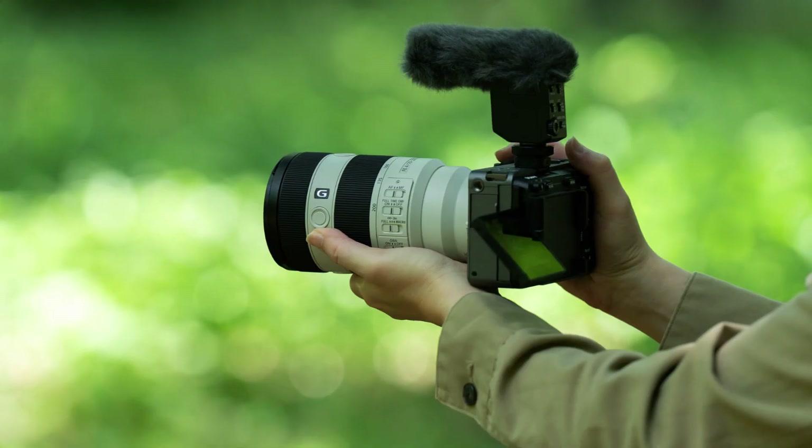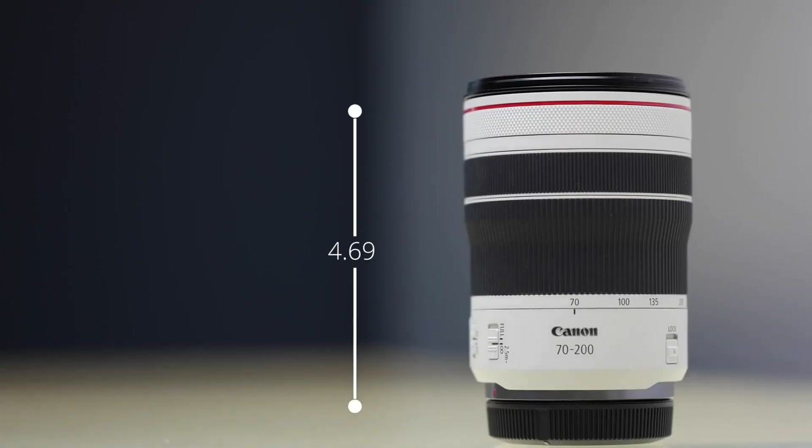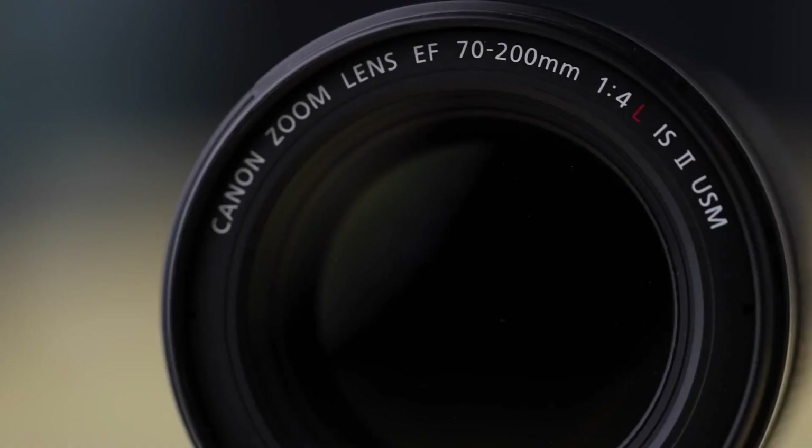Now comparing it with other similar lenses: while Sony claims that this lens is smaller and lighter than its competitors, the truth is that the Canon RF 70-200mm F4 L IS USM is actually smaller and lighter.